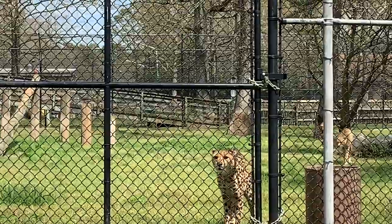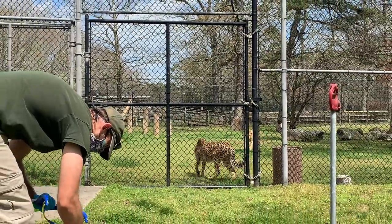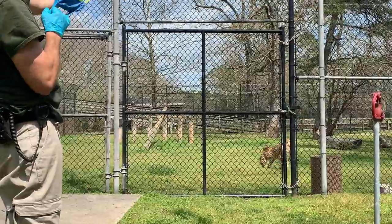We definitely have to make sure that we're using enrichment that stimulates them and brings out their natural behaviors. We may not be getting them up to those top speeds, but we are engaging with their visual adaptations.